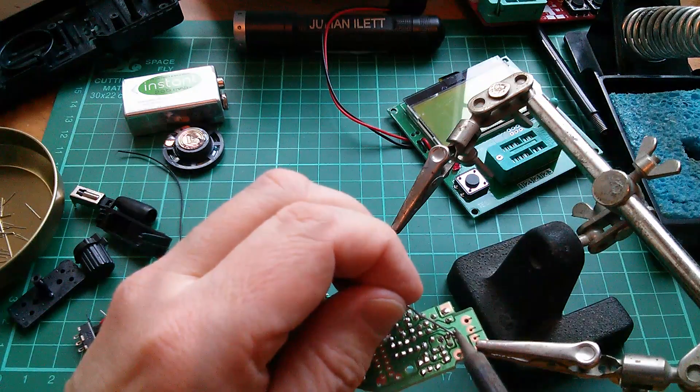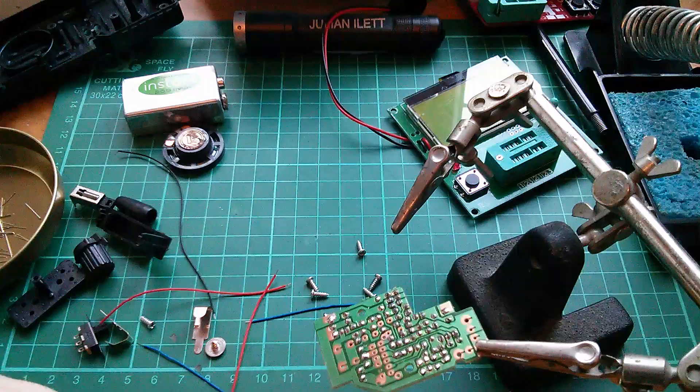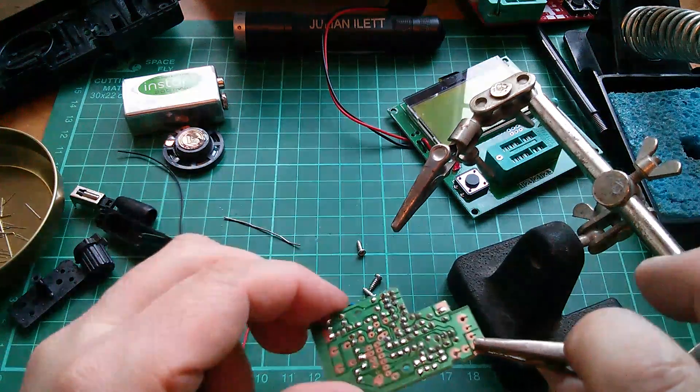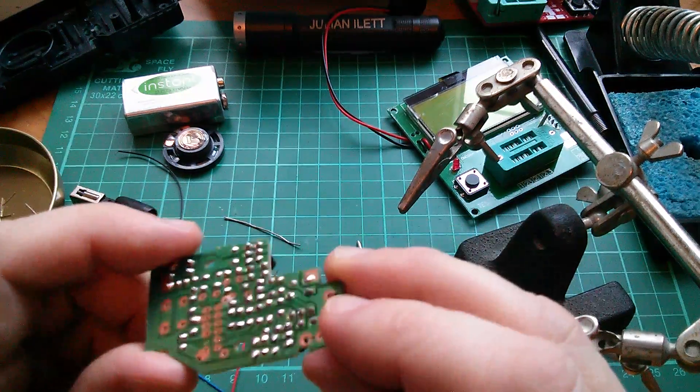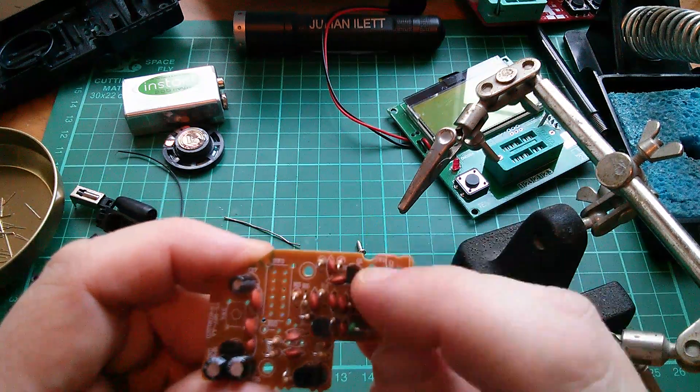I can't remember how old I was - probably 11 or 12 - my mum bought me a couple of electronics magazines. I remember one of them was ETI. I even remember what project was on the front cover: some sort of burglar alarm. I'd probably recognise that front cover if I saw it. Right, that's the tunable inductor in.